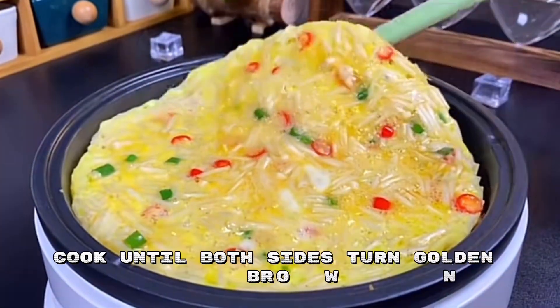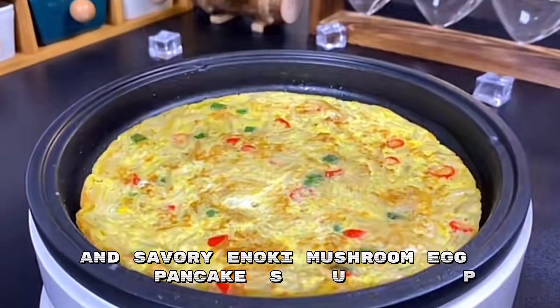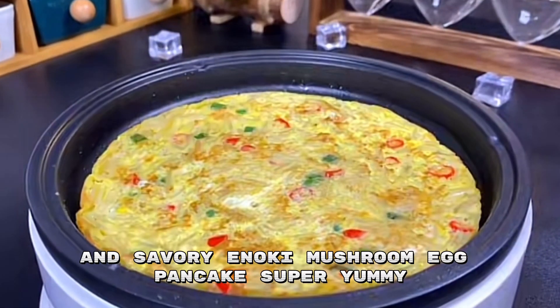Spread it evenly and cook until both sides turn golden brown. Now you can enjoy the spicy and savory enoki mushroom egg pancake — super yummy!